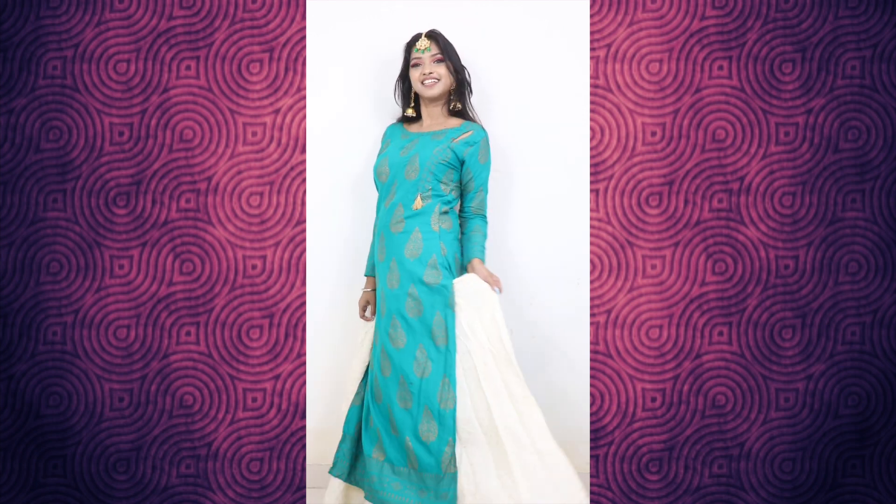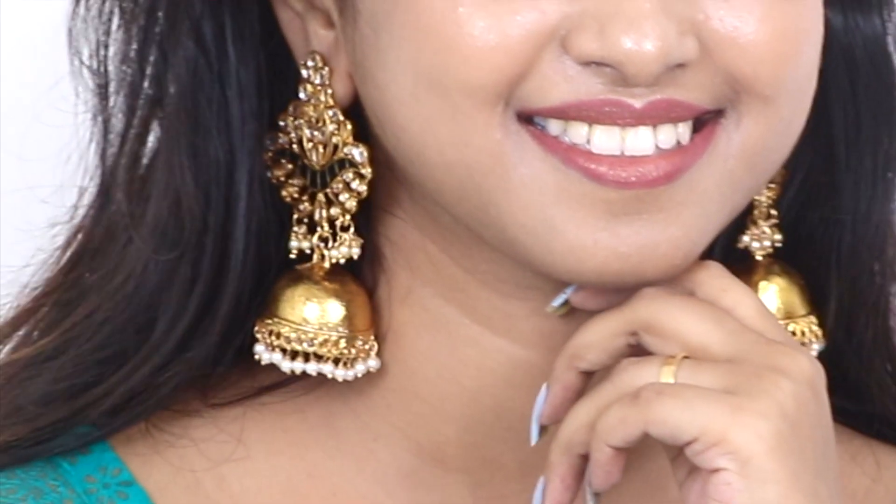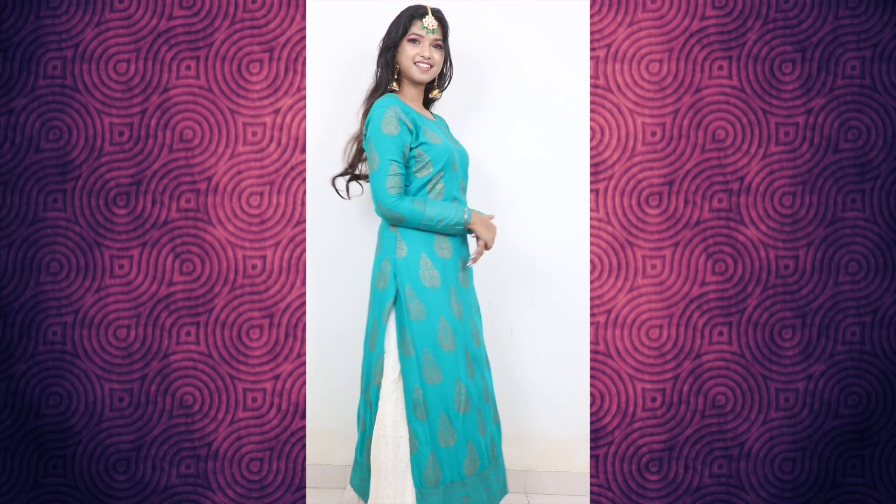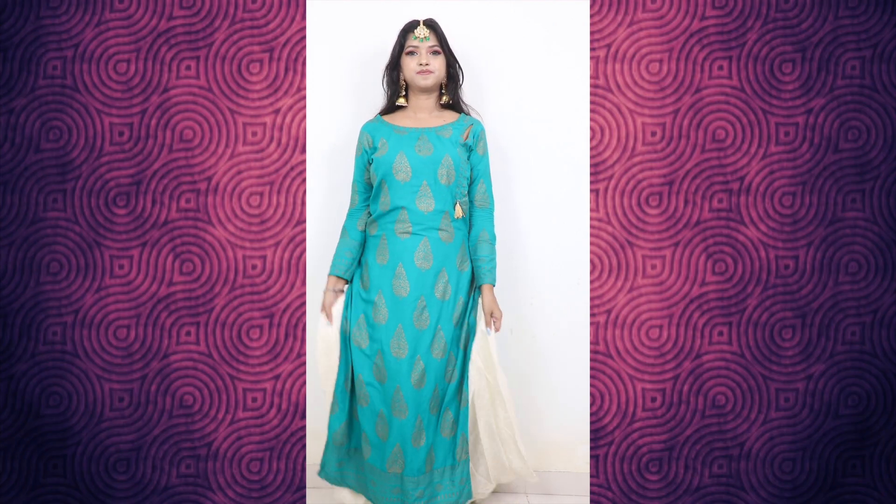In the next outfit, I have a plain skirt and I've added a white skirt — you can wear a white skirt or palazzo. Since the skirt is not very heavy, I have added three things: a maang tikka, heavy earrings, and optionally a neckpiece. If you wear a neckpiece, make sure your earrings are small and keep the maang tikka. If you don't wear a maang tikka, you can wear heavy earrings and a neckpiece. You can reuse old clothes and mix and match to create this type of outfit.